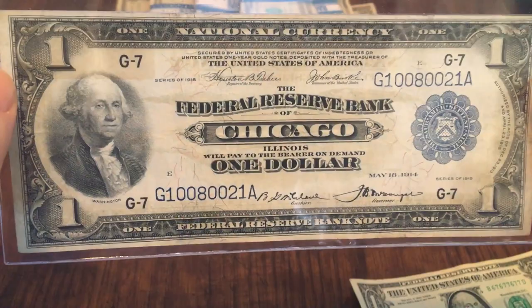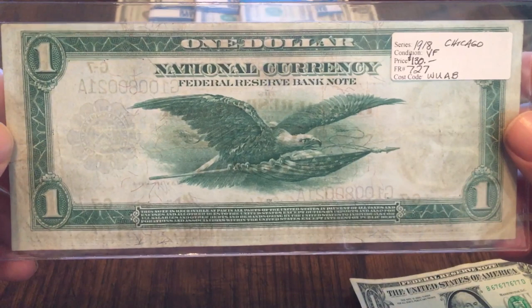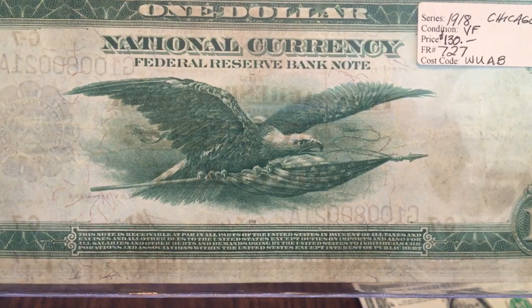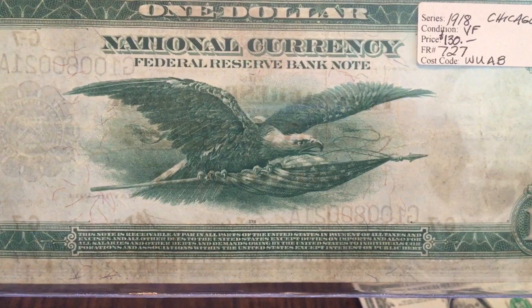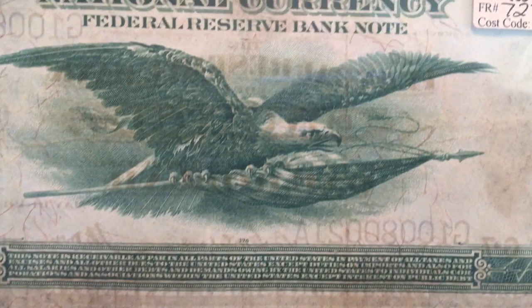That is a little history on the Federal Reserve Bank Note. If we take a look at the back, you can find out why this one was called a Flying Eagle — a 1918 Flying Eagle $1 bill. Just a really cool picture of the eagle in flight holding the American flag in its clutches. Really cool bill, pretty intricate work. I'll zoom in as close as I can, and if you want, you can pause and try to read everything that's on there.